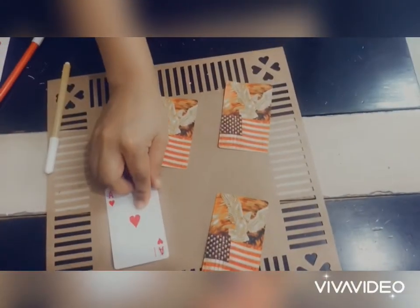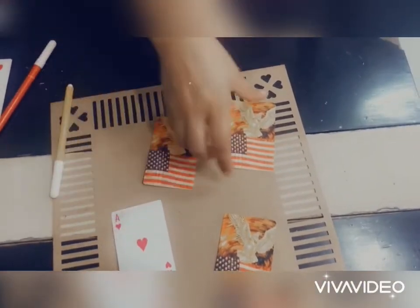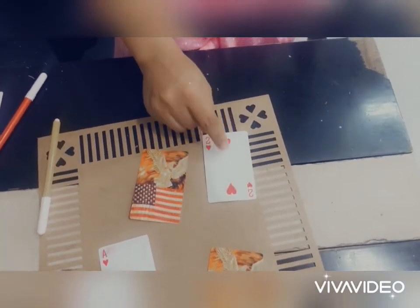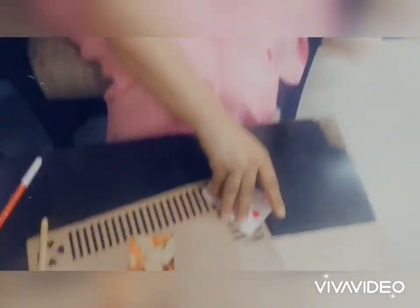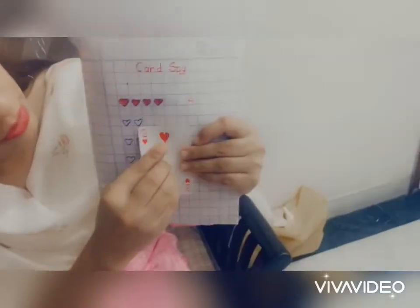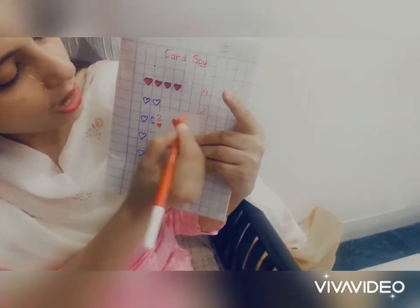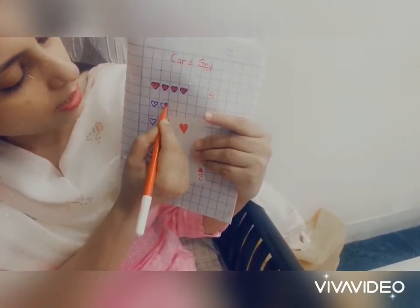Now I will again find the card with two hearts. So let me see. No, this is one — one heart. Oh, two! One, two. I found the right card. See here — two hearts and two hearts.